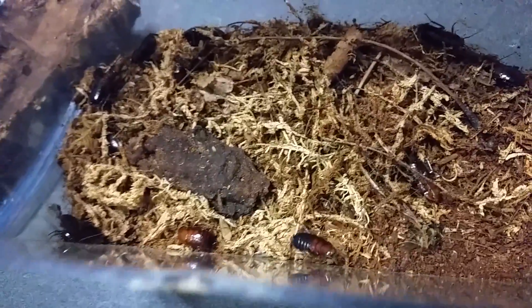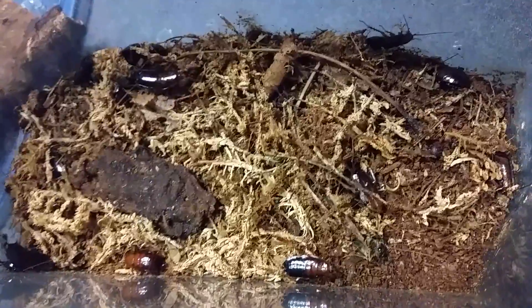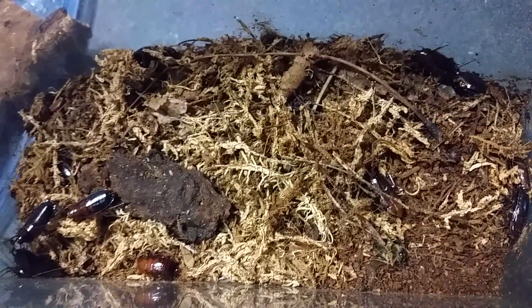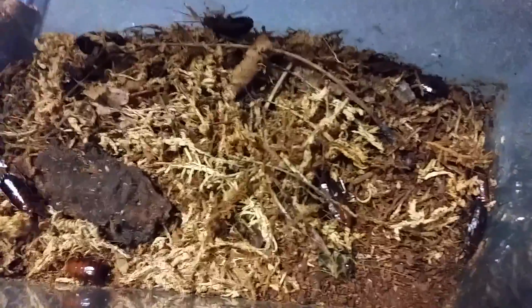These are very interesting roaches. They're very prolific when they actually do lay their oothecae, and they like to tuck it under bark and stuff like that. The best thing I can say is to keep a little bit of moisture, a little bit of bark, nooks and crannies for them to hide. Definitely put some oak leaves or hardwood leaves in there for them to munch on, because they will really like that. You'll also want to include apples and oranges and dog food, just like all the other roach species.